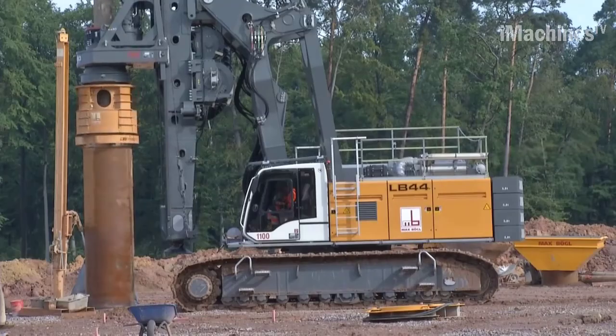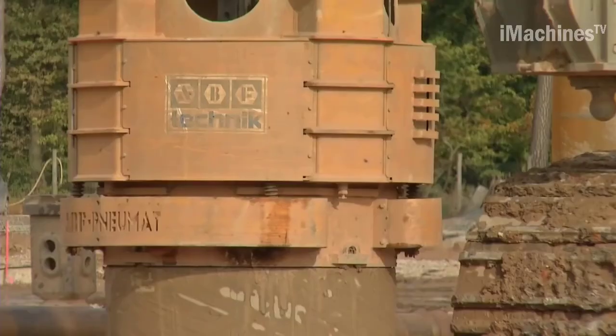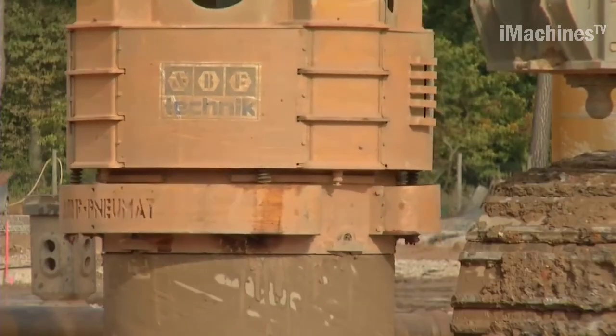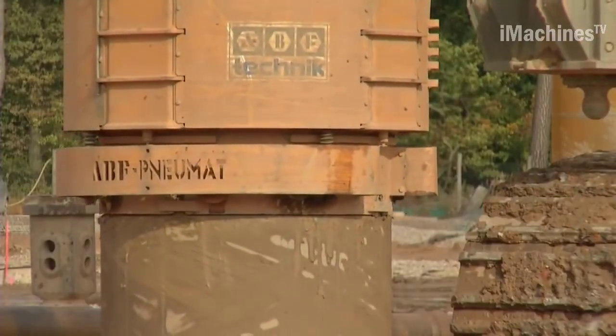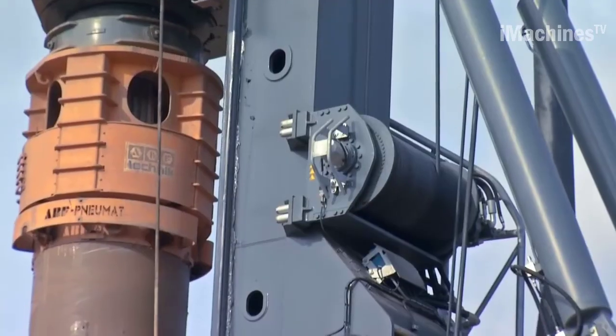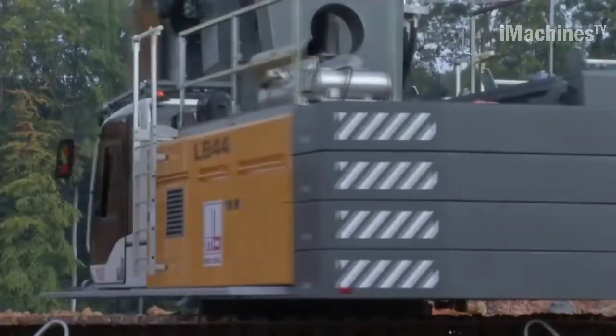To ensure stability during drilling operations, the LB44 is equipped with a robust undercarriage and a counterweight system. The undercarriage provides a solid foundation for the rig and allows it to be easily maneuvered on different types of terrain. The counterweight system helps to balance the rig's weight and prevents it from tipping over during drilling.